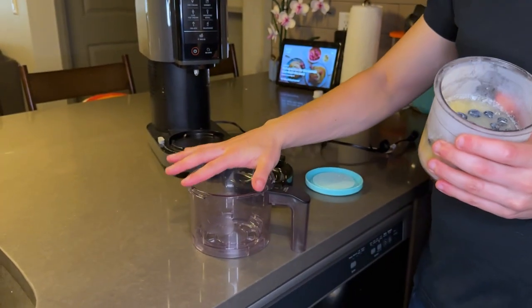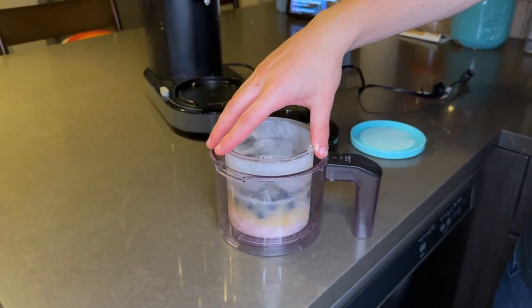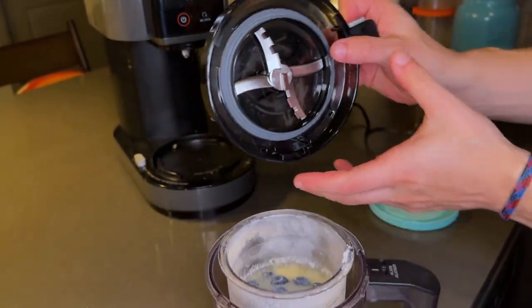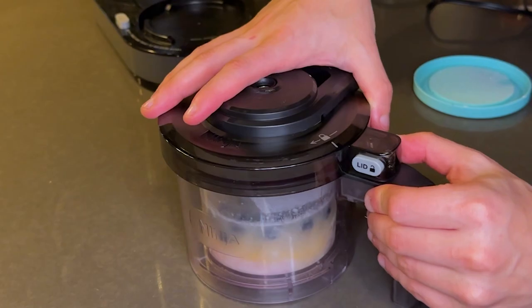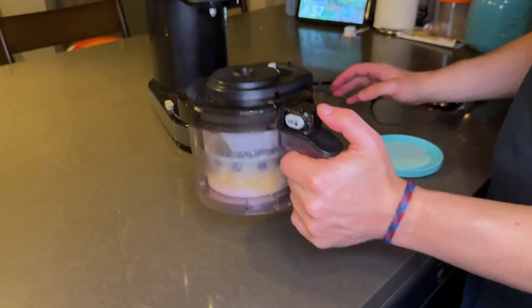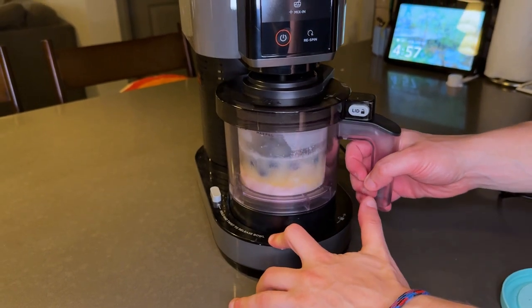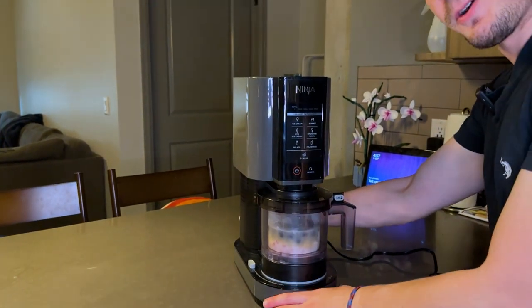This pint goes into the little plastic container that comes with it, just sits in there, and the lid goes right on top — that's the blade that does all the mixing. You throw this on, click it shut, and it goes right inside the Creami, upwards into the blade. Clicks on there and I just need to plug it in to get it running.